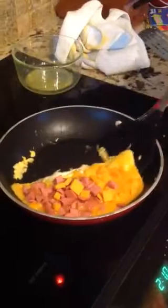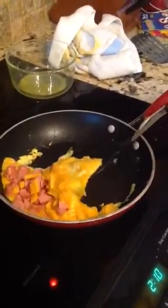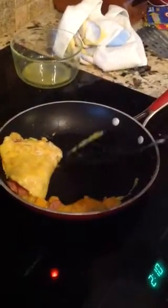Now, this is the tricky part. You gotta get it underneath and you gotta flip it. It's okay if there's a mess. Just kind of keep it to the side of the pan to keep all the toppings in — it's kind of like a wall to keep all the toppings in.